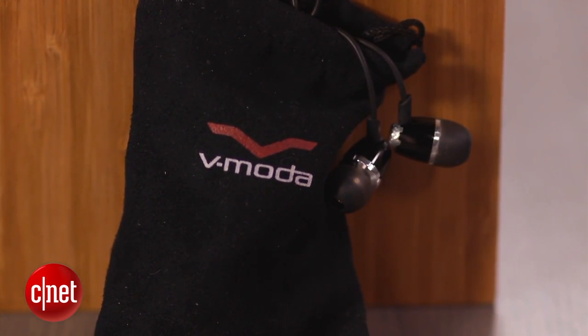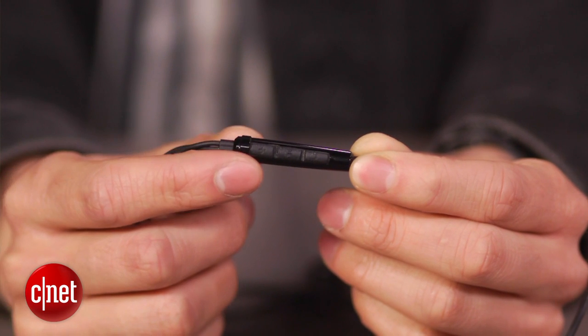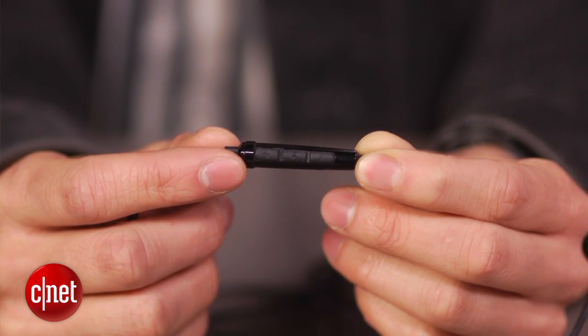With all that material, you may expect them to weigh a lot, but they don't. In fact, they're only 17 grams, and that includes the three-button microphone and remote control that sits beneath the Y-split left and right cables.